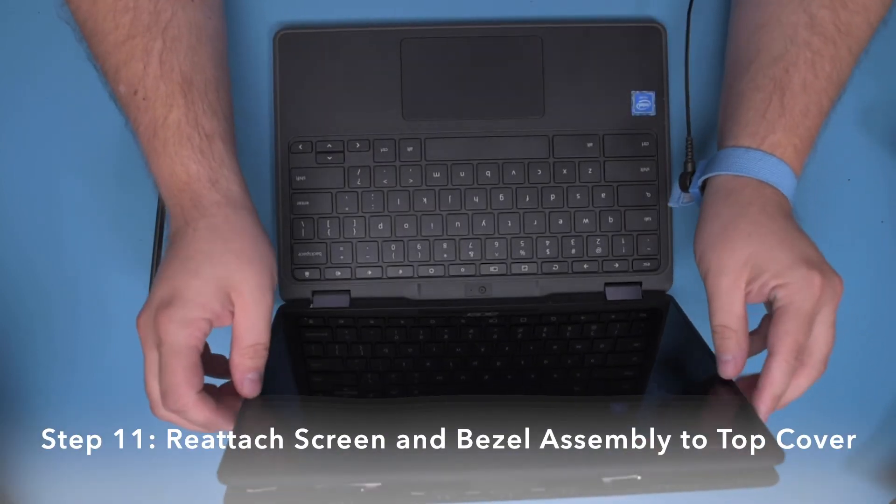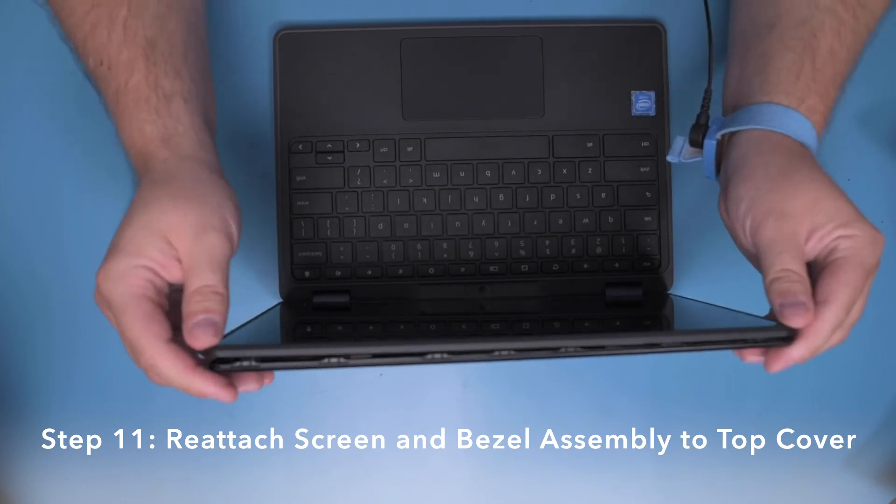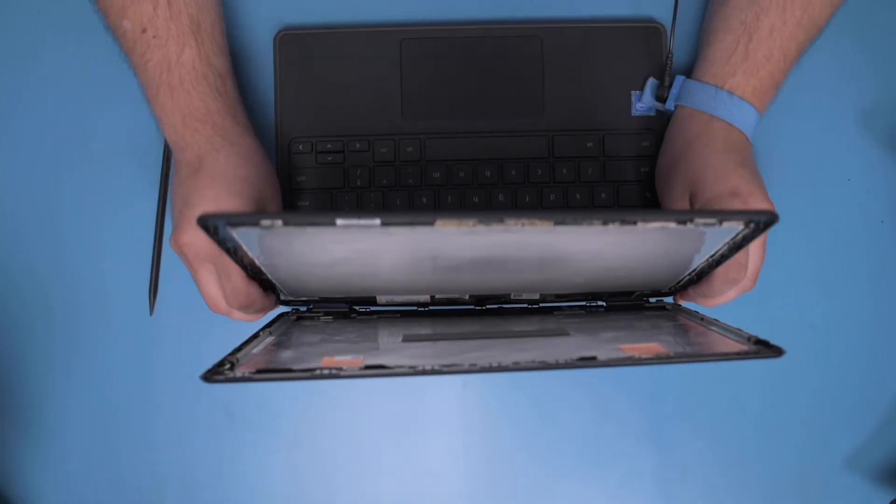Step 11. Reattach the screen and bezel assembly to the top cover, snapping into place around the perimeter.